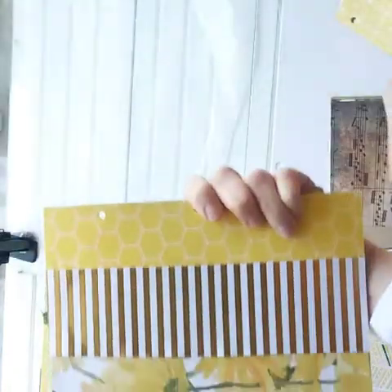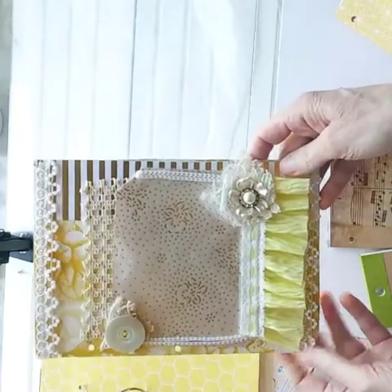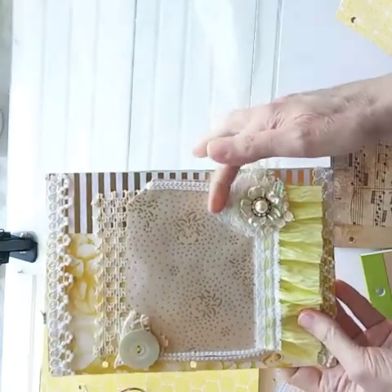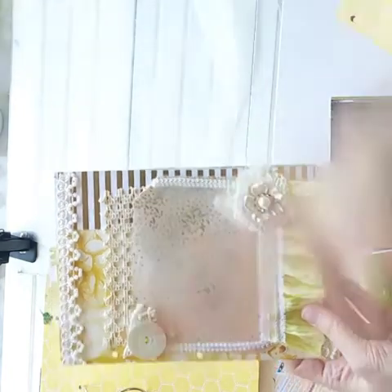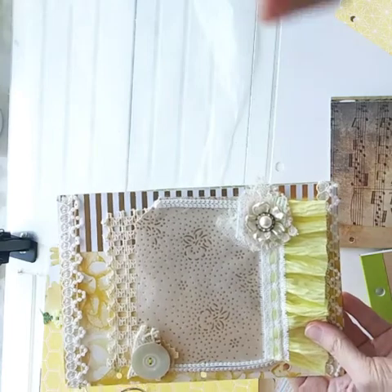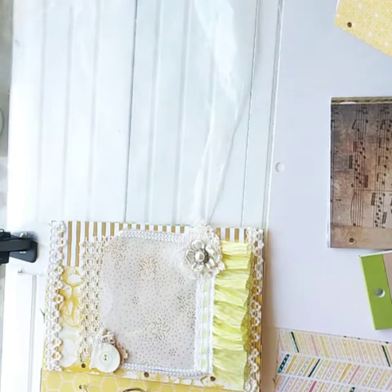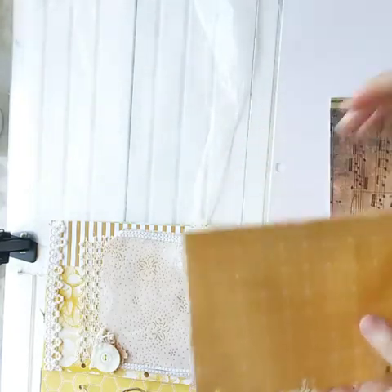This is the back cover, this is the front cover, and this one has a pocket. I added embellishments — vintage laces and trims, buttons, and what was once an old earring. Anything that could be an embellishment, just go through your jewelry box or old clothing. Take those pretty buttons off, save them in your supplies, and you'll have them for future projects.